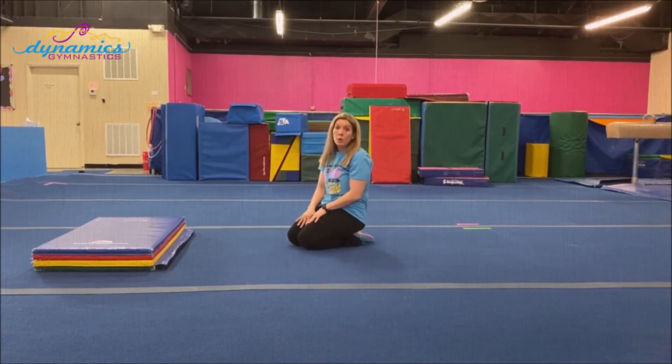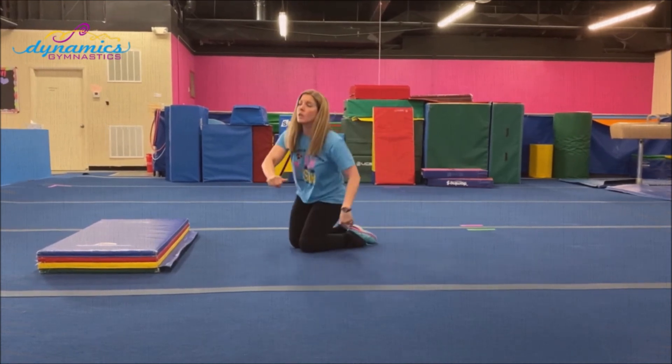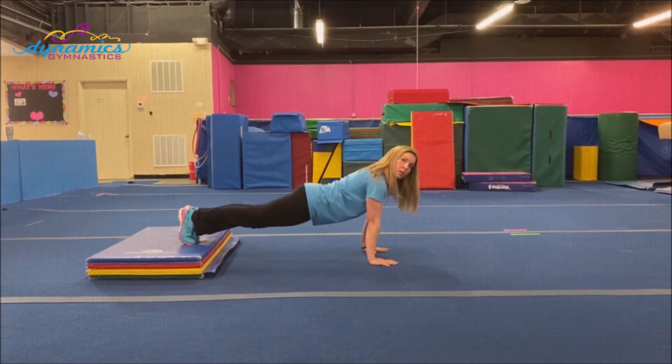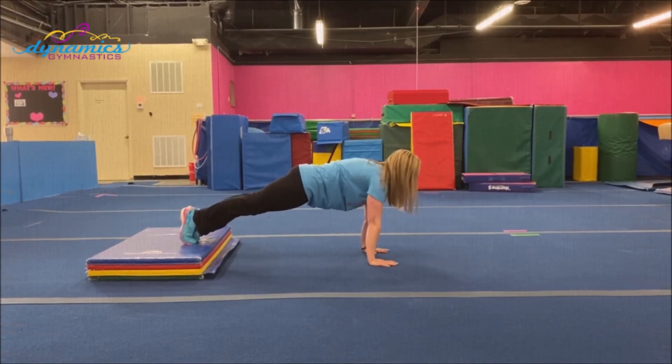If you need a little bit more of a challenge, let's change and turn it around. Put your feet up high and your hands down low — feet up, hands down on the ground, straight shape. Don't let your belly sag. Count to four: one, two, three, four.